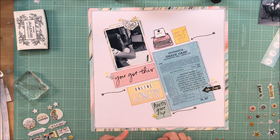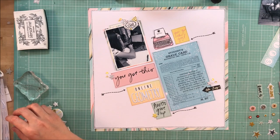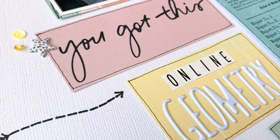So anyway, this is my layout — again for the sketch challenge. I hope you guys join us; this was a really fun sketch. I've got close-ups at the end, and I just want to thank you guys for hanging out with me today. I will see you soon. Take care. Bye.